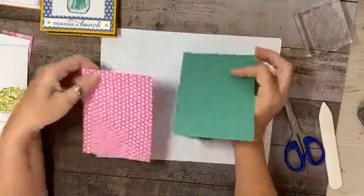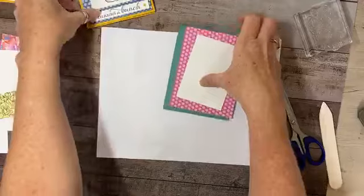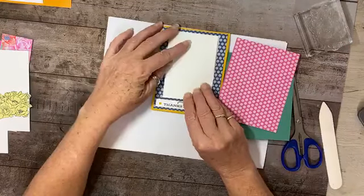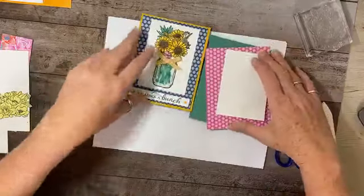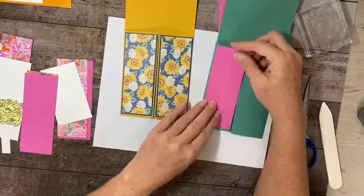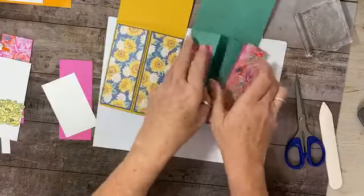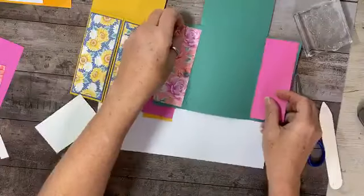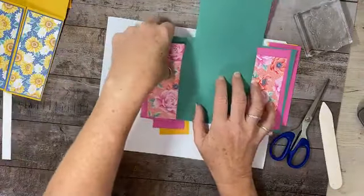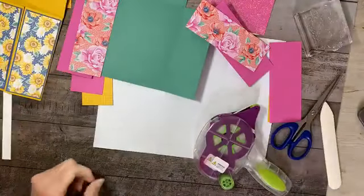Now we have our measurements. I'm going to show you how it all goes together — we have our DSP that goes here, then we have our strip which is going to be stamped with a technique I'll show you. Then we open it up and it goes like this, so we have strips for you here. We're going to put the DSP there, and there, then open it up and do the same thing on the inside flaps.